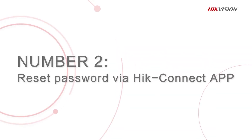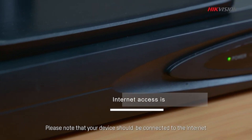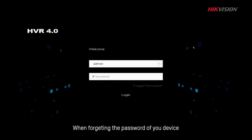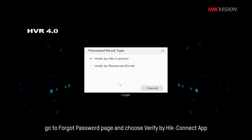The second method is to reset your password via the HiConnect app. Please note that your device should be connected to the internet and added to the HiConnect account. When forgetting the password of your device, go to the Forgot Password page and choose Verify by HiConnect app.